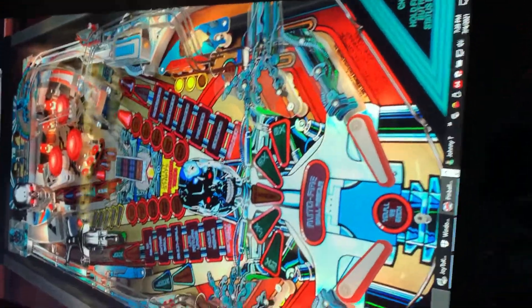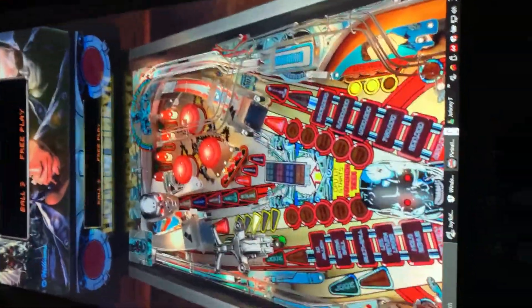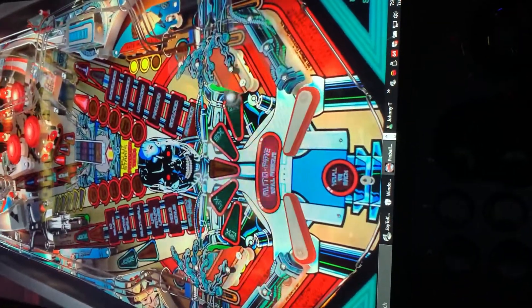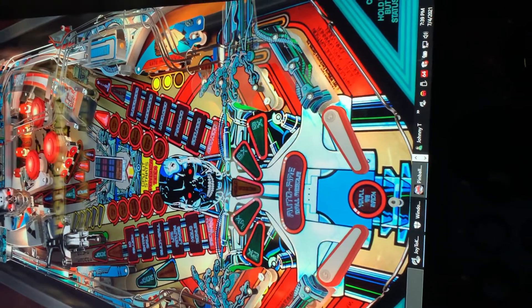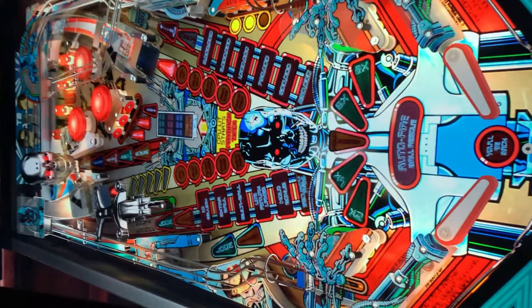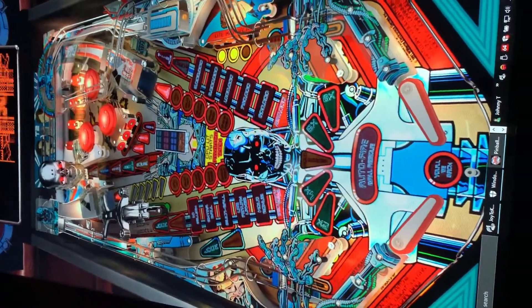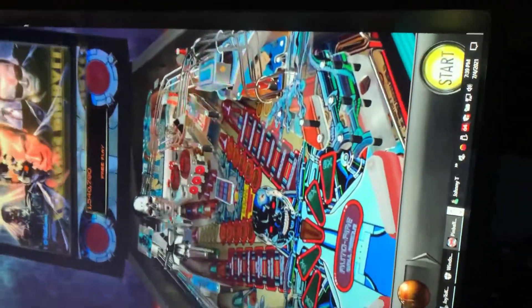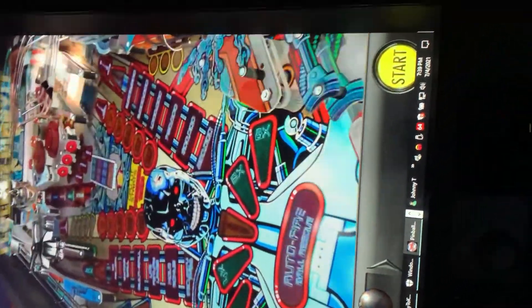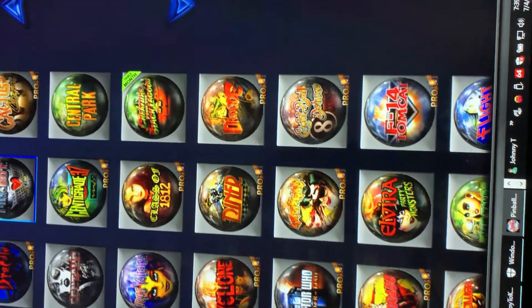This is me playing with one hand and a kneecap. Tell you what though, for streaming graphics, it looks good. No offense to you arcade and one-up table owners, but this is streaming from my bedroom and it looks way better than one-up tables do. Yeah, I can tell you that right now.